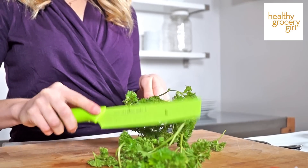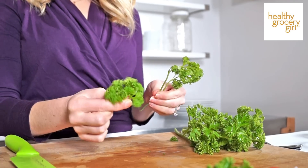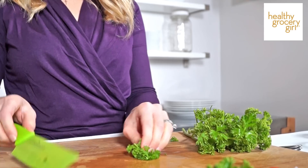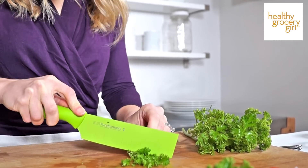The other method is to pluck off the parsley leaves from the stem and then with your knife mince the parsley. This is going to make it much more refined — smaller little bits of parsley leaves, which is perfect for sprinkling on top of your salad.